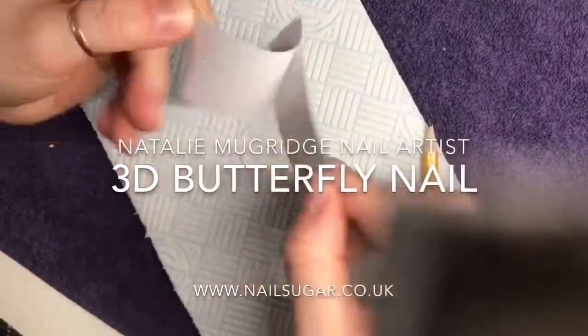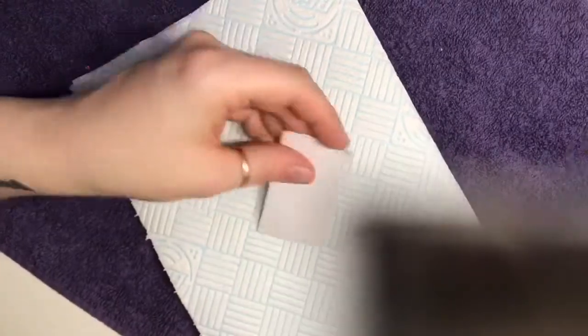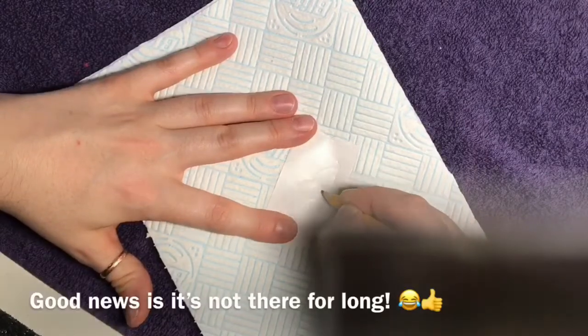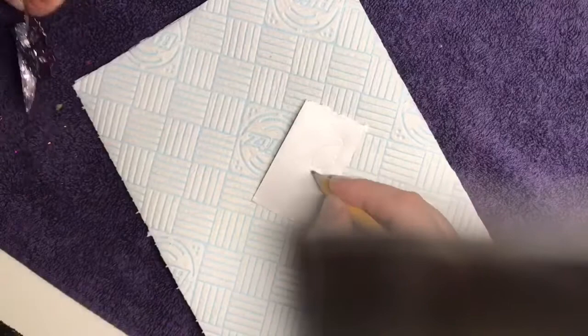Hi everyone, welcome back to another video. In this video I'm going to show you how I created the 3D butterfly nail that I posted on Facebook and Instagram. I couldn't believe the response I had, so thank you to everyone who liked and commented. It does mean a lot.